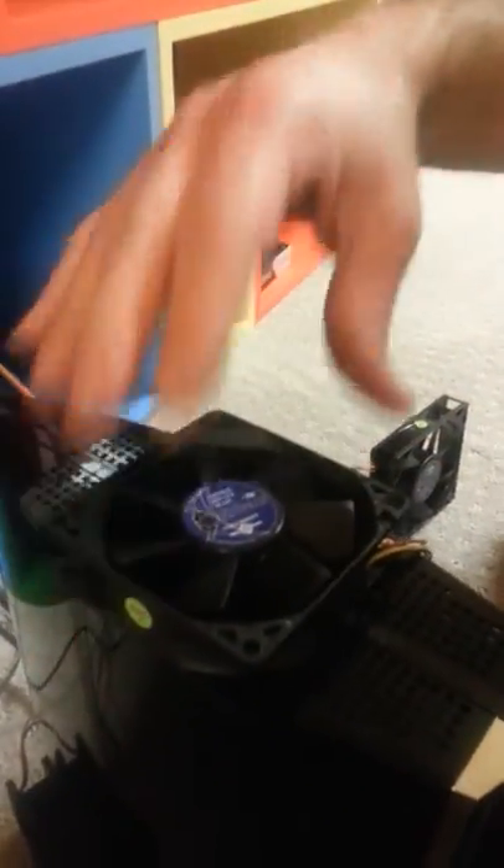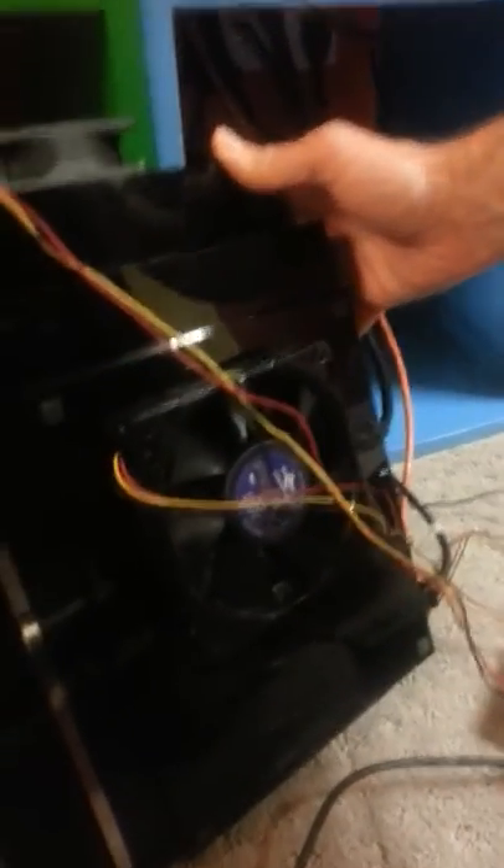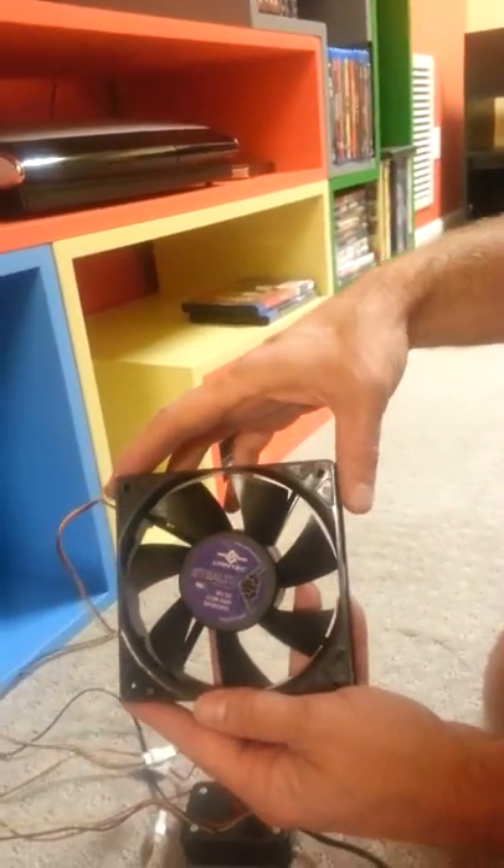What we did is we installed a bunch of fans — we've got one above the power supply, we've got one blown into the intake, and then we got this behemoth down here helping out the actual PlayStation fan, and then for good measure we just have this extra guy hanging off the side.